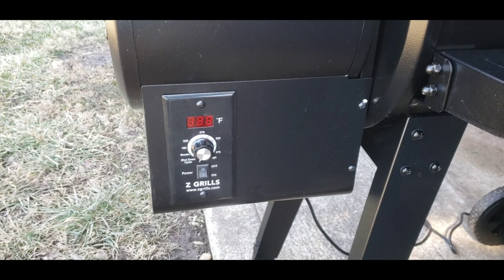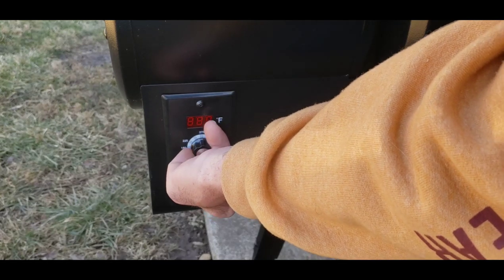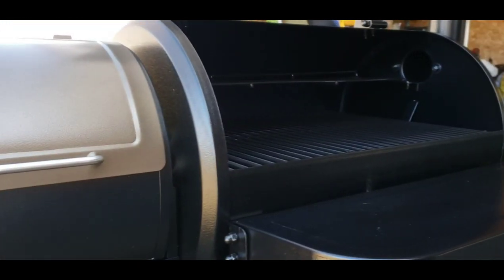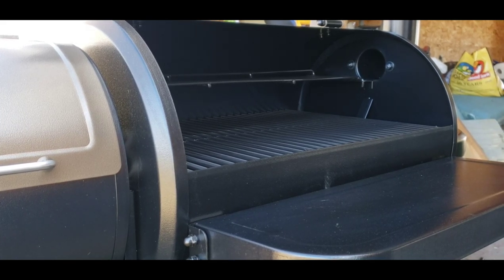It's already ran through its 10-minute cool-down from getting the pellets through the auger. According to the instructions, I turn it back on, it flashes, and I turn it to smoke cycle. I heard the fan kick on. I'm going to wait with the lid open until I see smoke coming out, then shut the lid and turn it all the way to high — 450 — and let it run at that for 45 minutes. I don't want a 45-minute-long video, so I'm going to hit pause.